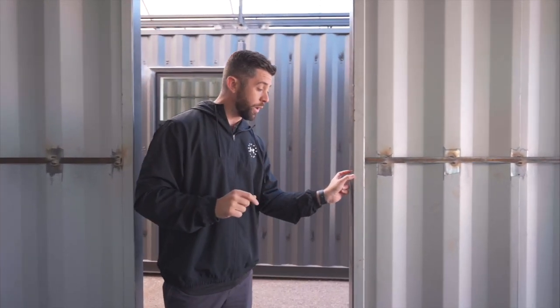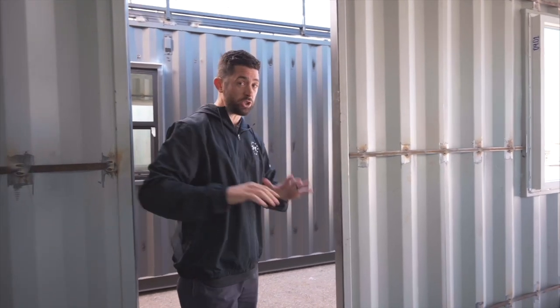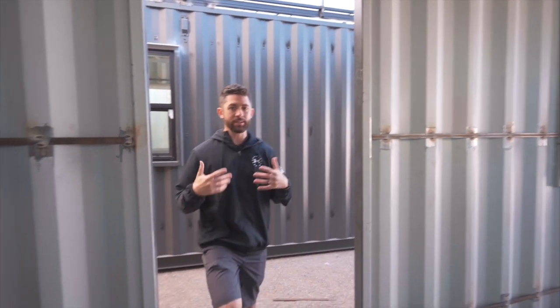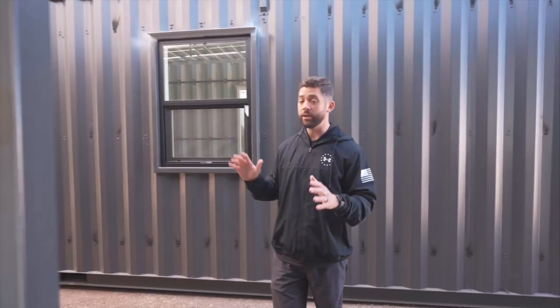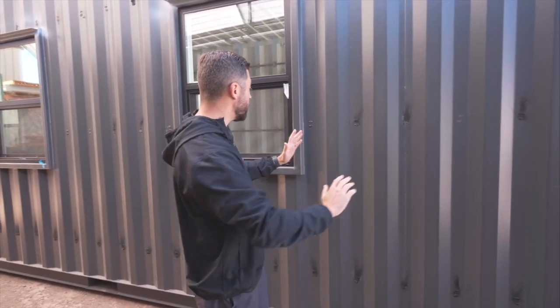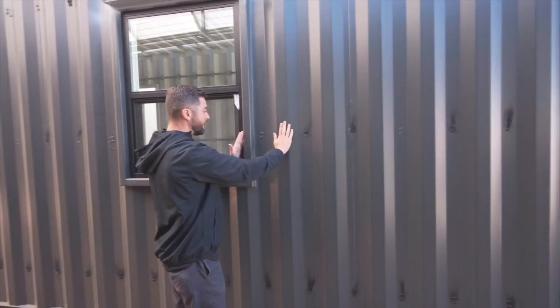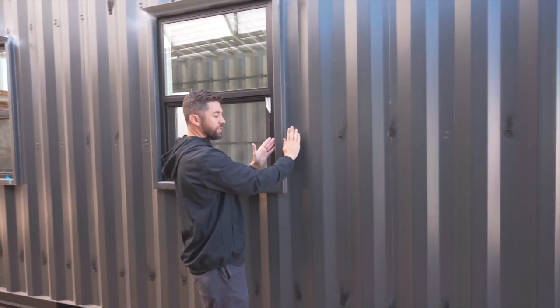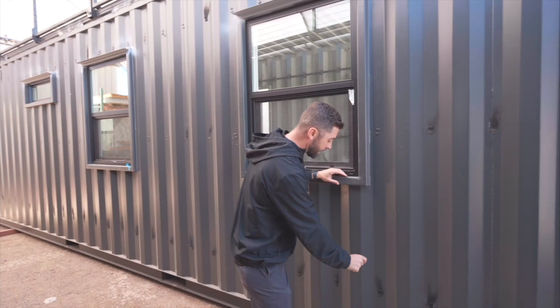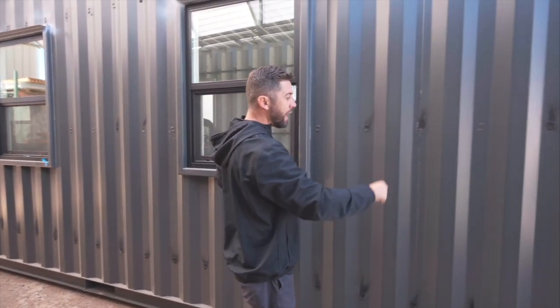Usually you can get away with two-inch by two-inch steel — that's what we'll typically do. But the reason we used two-by-three steel here is because these two containers are going to have exterior siding across the entire exterior, and we wanted that exterior siding to terminate right at this frame. We didn't want a weird transition, so that wood framing will end right here and we'll add wood furring strips in the valleys for the siding to attach to.